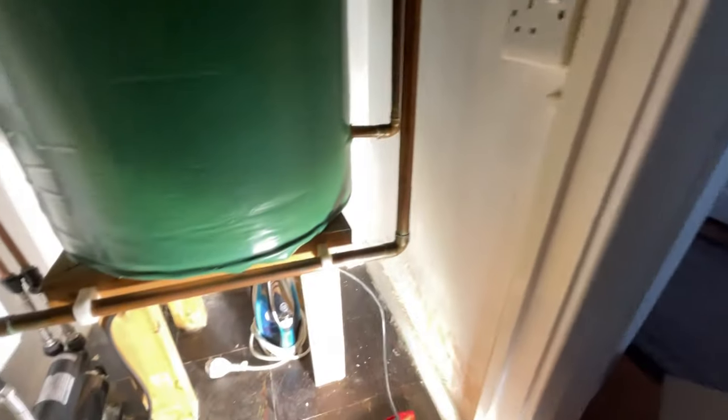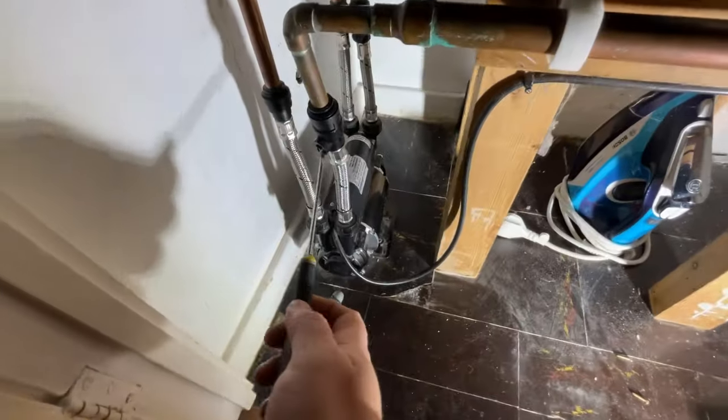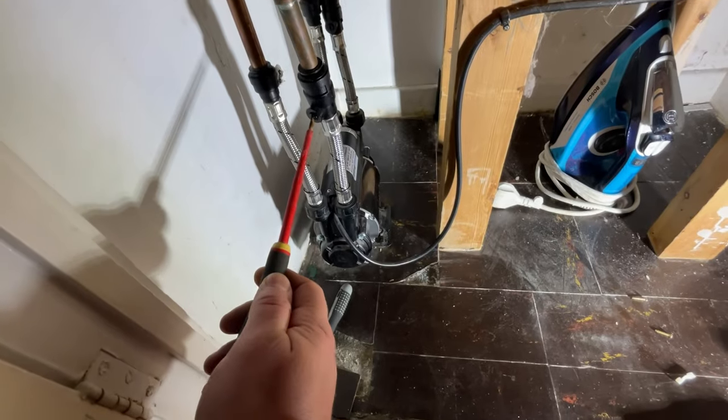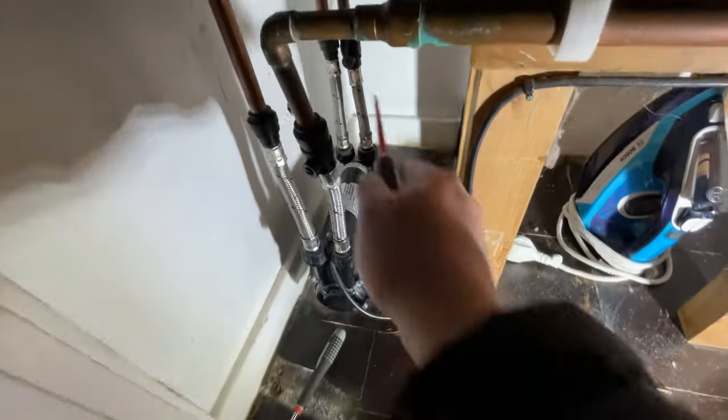First thing we need to do is turn off the power supply. We just unplug it — there we go, that's it isolated. Now looking at the pipework, we've got some nice lever valves. We're going to turn those off going up to the shower and then your feeds in. This is the good thing about Stuart Turner — they've got valves on them. We'll turn these off; I'll probably need a bigger flathead.